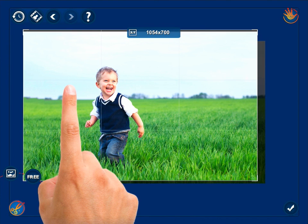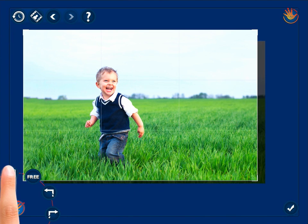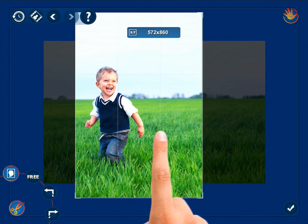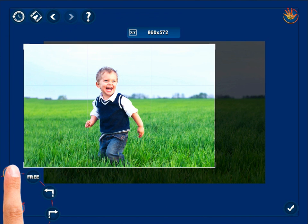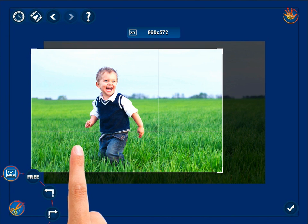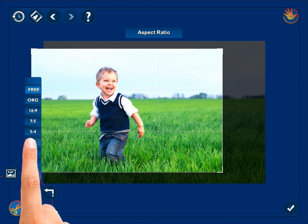By tapping the bottom left hand corner menu controls, you can easily change your photo's orientation from landscape to portrait and vice versa. Select the output photo's proportions, or rotate it right or left.